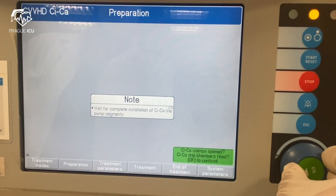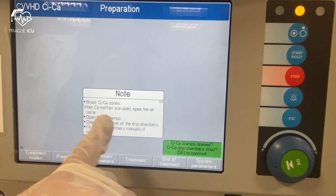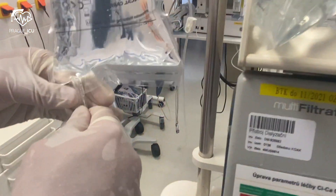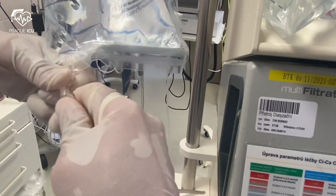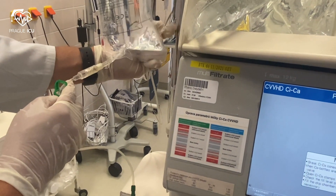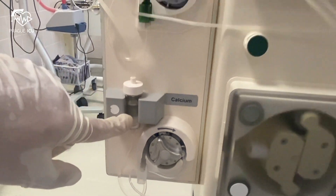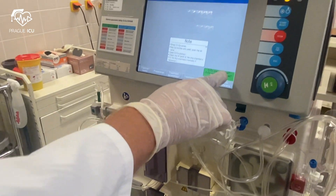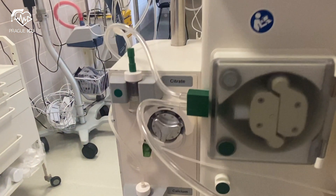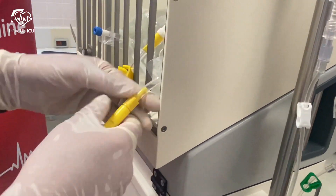We press continue and are navigated to break the citrate cones. We need to open the citrate clamps and check the fill level of the drip chambers. Citrate and calcium are now visible in lines. We confirm that lines are free from air. Before priming we need to check that the clamps are open and all the cones are broken. Break the cone of the dialysate and open the clamp.